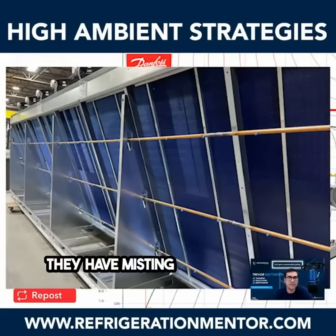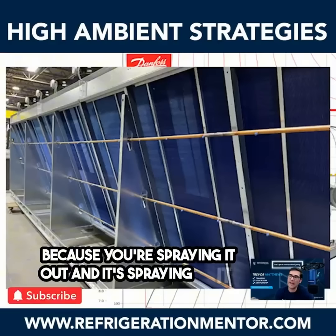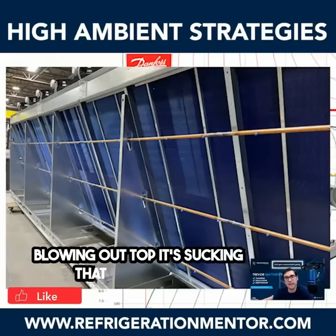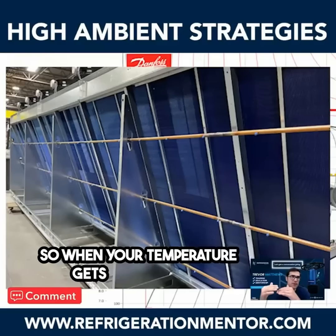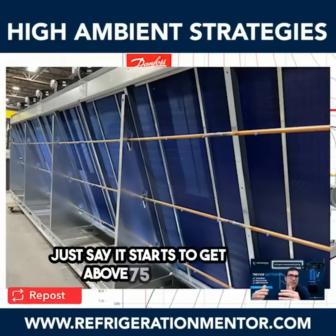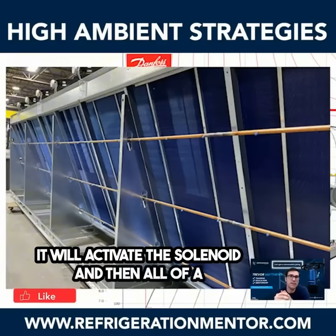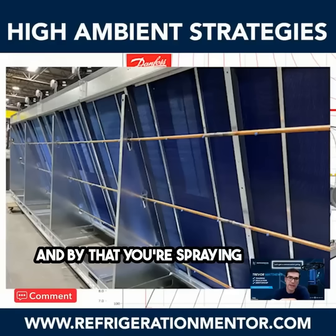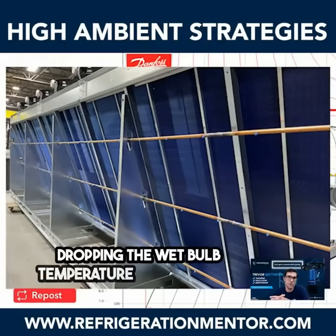They have misting systems — they call it an atomizer. You're spraying it out, and as the fans on top are blowing, it's sucking that in and dropping the temperature of that gas cooler. When your temperature gets above, say, 75 or 80, it will activate the solenoid and start to cool down the coil — spraying out atomized water, coming through the coil and really dropping the wet bulb temperature for that coil.